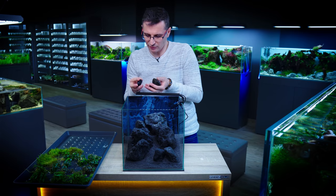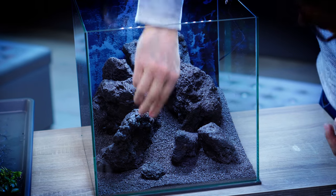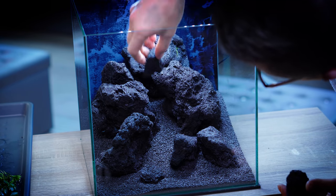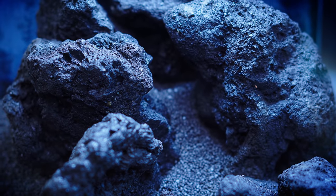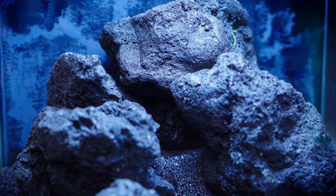As the last step, you need to add some details, and for that I'm using smaller rocks here and there in the foreground. I used all the rocks I had available and selected them randomly without a pre-selection process. If you can go to a local fish shop, look at lots of rocks, or you can order from Green Aqua and tell us the size and how many you need. Lava stones are good because they're relatively light, so you don't spend as much on rocks.